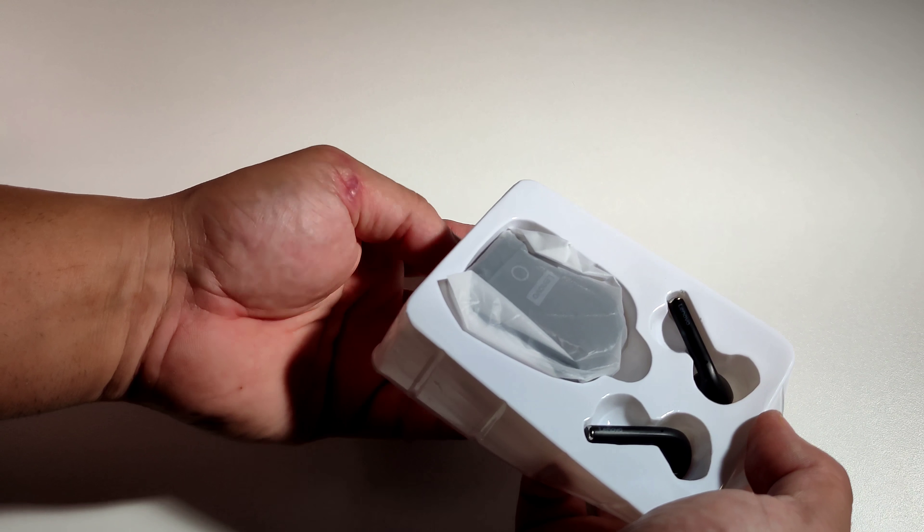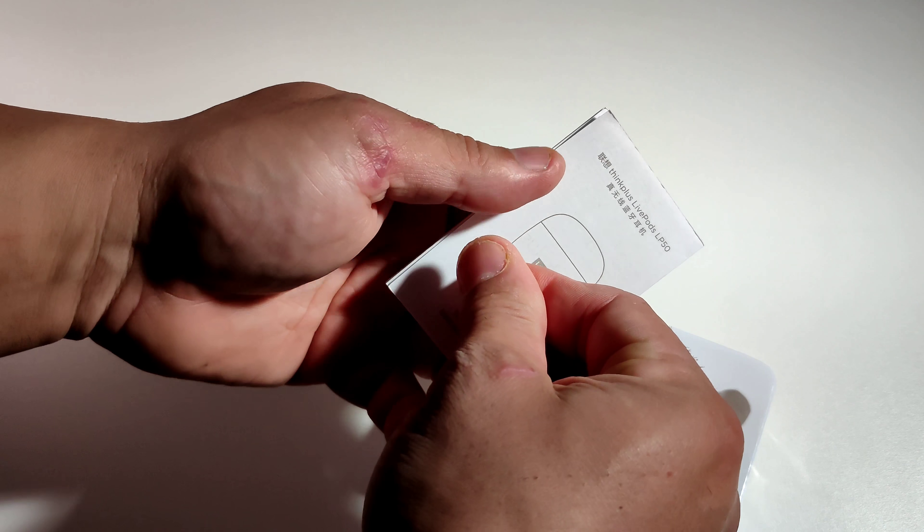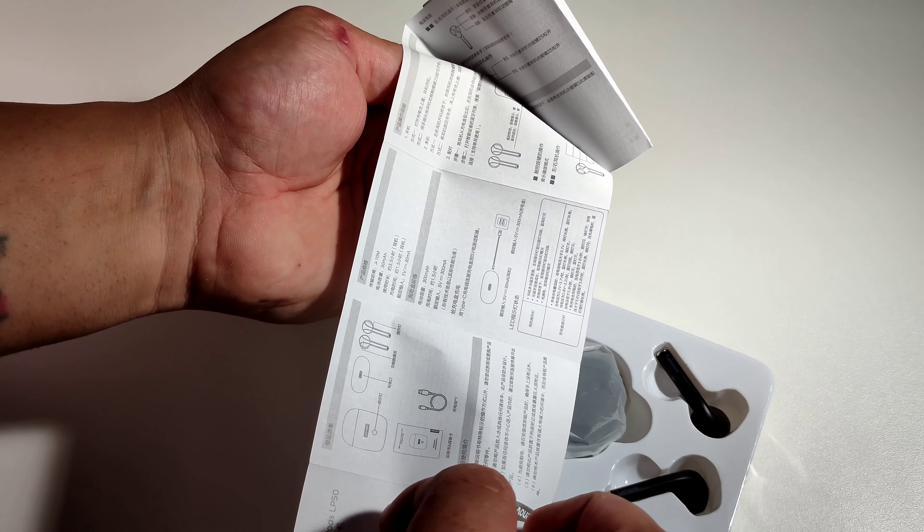In the box you get cables and a manual book — in English and Chinese.